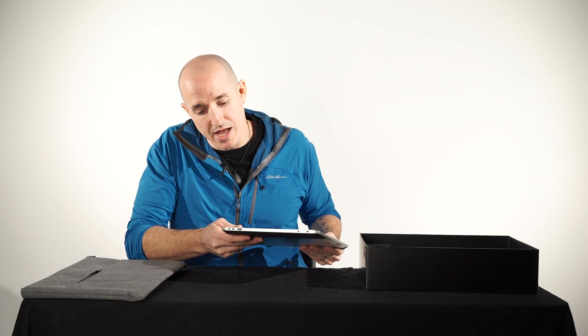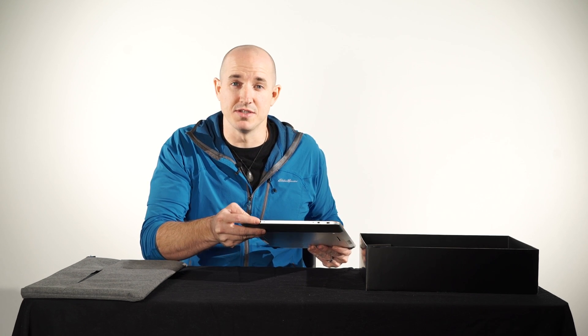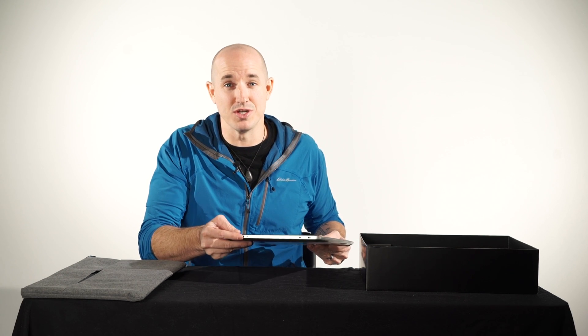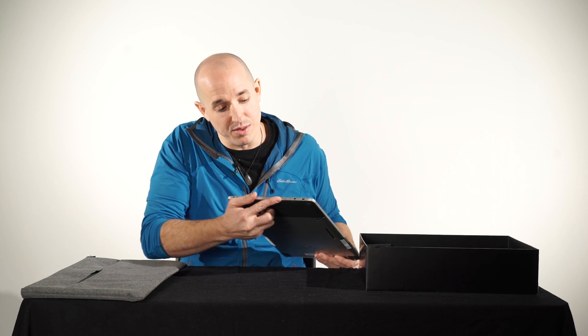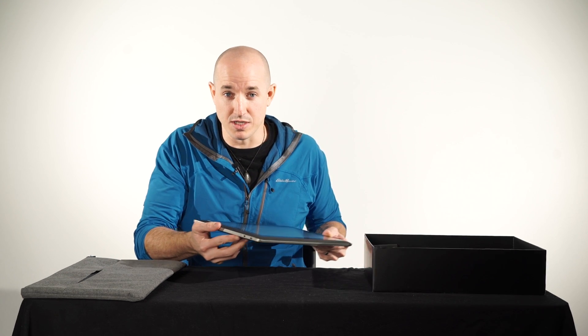If we take a quick look at the side, you can see that we have a volume up and a volume down key. You also have a new and improved power switch that has a separate hold and lock, making sure that you don't accidentally turn it on — like the first generation had issues with when it was inside the sleeve. At the bottom you have an auto rotation lock, which is always nice depending on the orientation you want to work with.